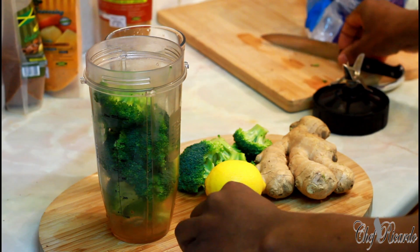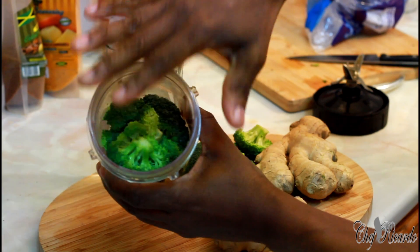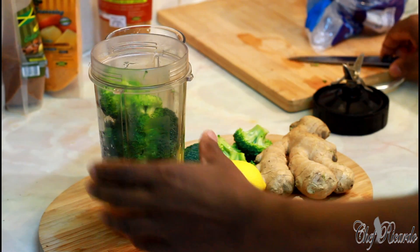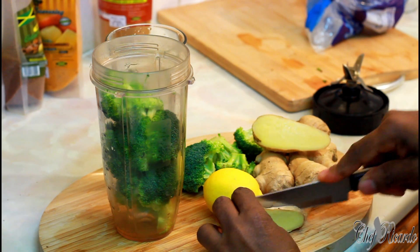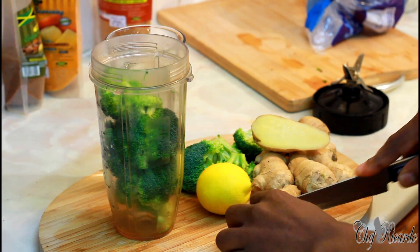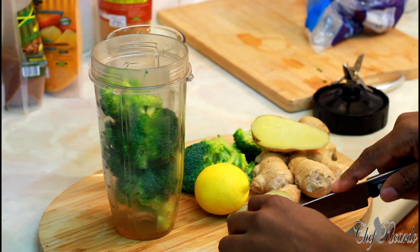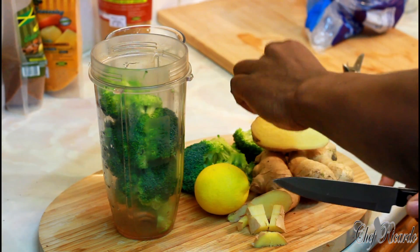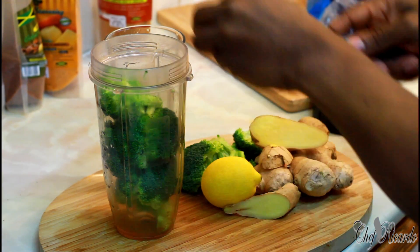First of all, ginger. I have some broccoli inside my ninja blender already. I'm going to put a nice lovely fat chunk of ginger in, and I'm simply going to cut up my ginger a little bit small - very, very small, tiny bit.